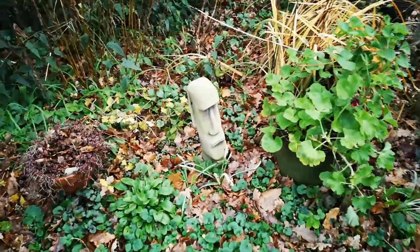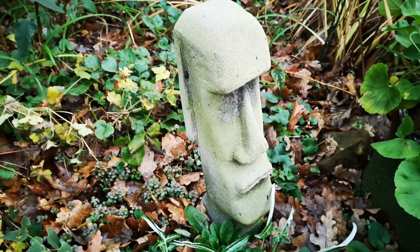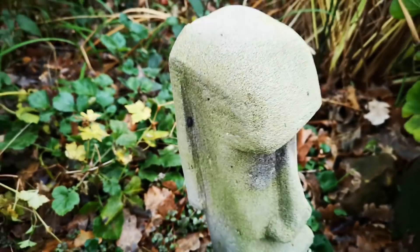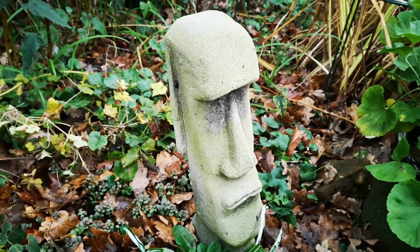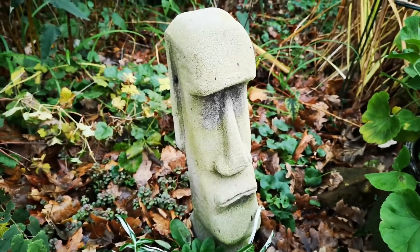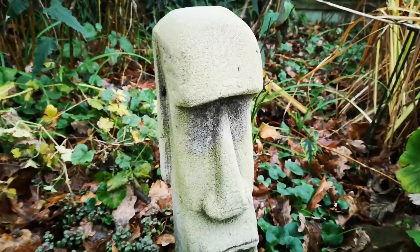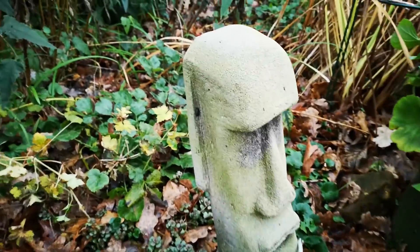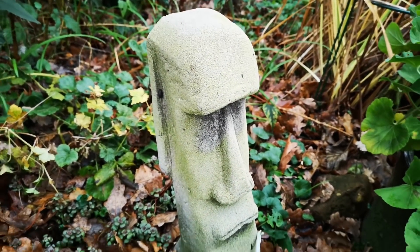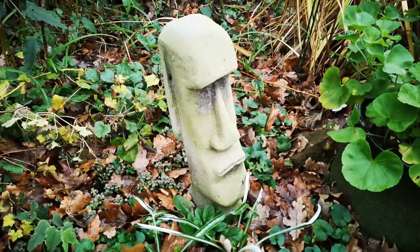So it's mid-December. Let's have a look at this moai head that I carved from a cinder block back in the summer. It's taken on quite a nice patina — mostly algae by the look of it. I think the yogurt coating I painted on there mostly just flaked off and washed away, but some of the nutrients have gone into the concrete and provided enough of a foothold for algae to prosper. There's a little slug or woodlouse tucked up in the ear there — that's just fine by me. We said we were going to call him Manuel.